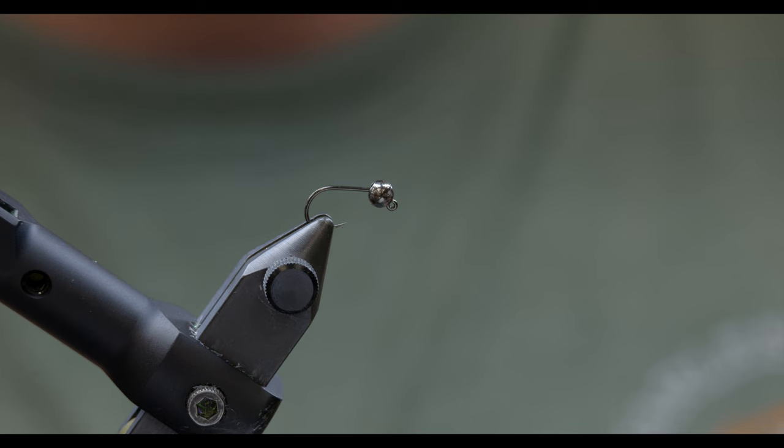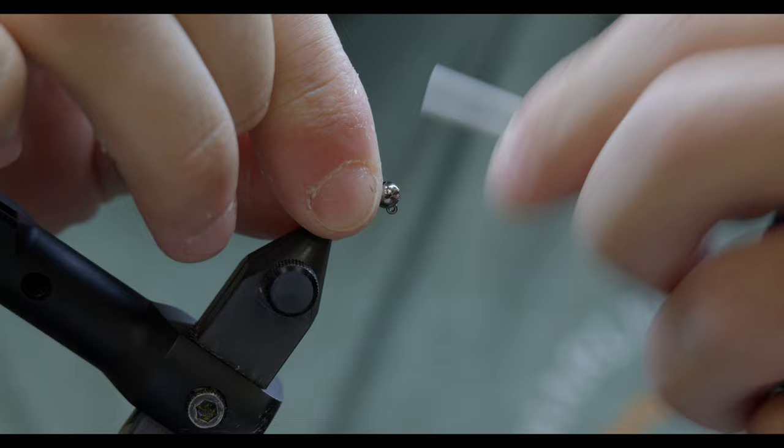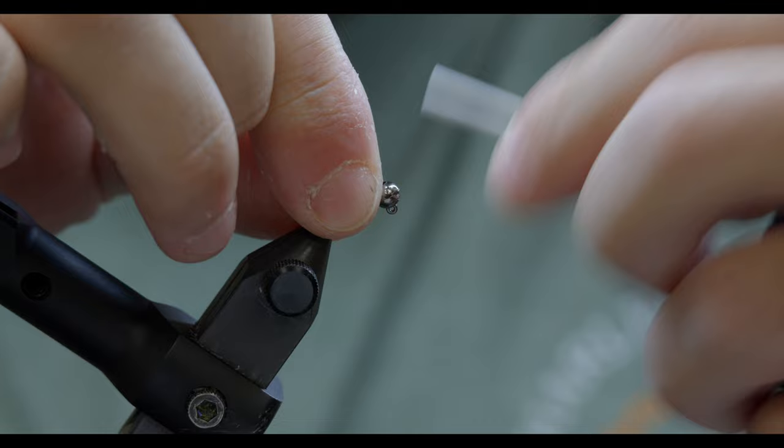Starting off with this fly, I've got a size 12 Fulling Mill jig hook with a 3.8mm Fulling Mill tungsten bead in black. I've opted for a little bit larger thread on this fly — this is a 6/0 Uni in black — it's going to help me bulk up the fly a little bit where I need to get a taper.